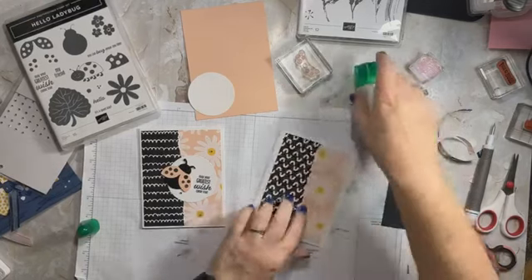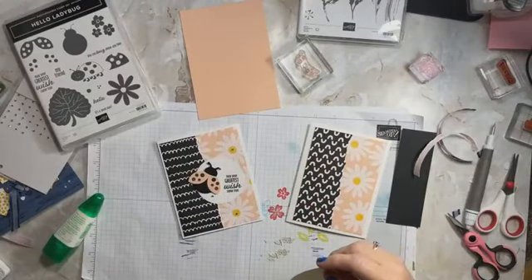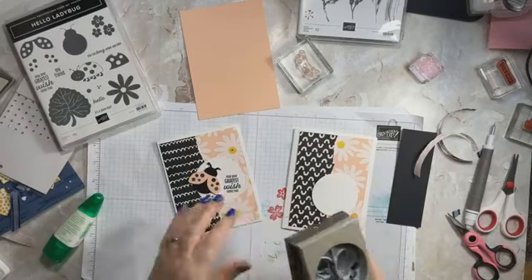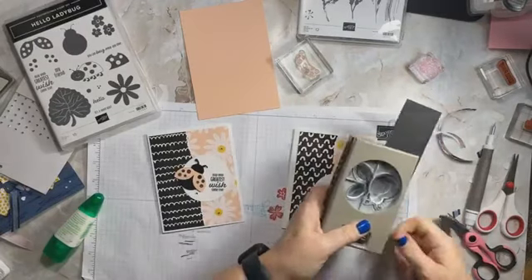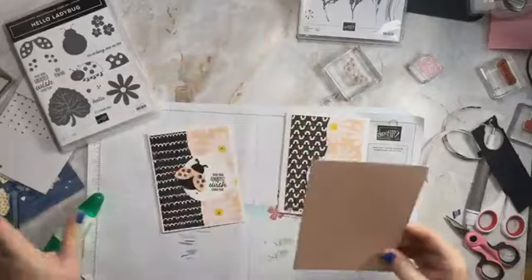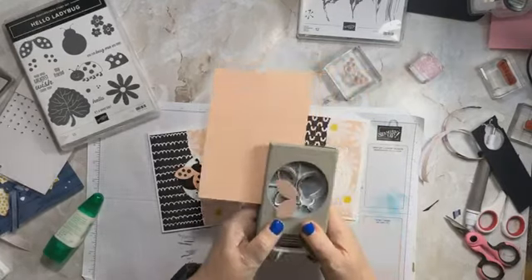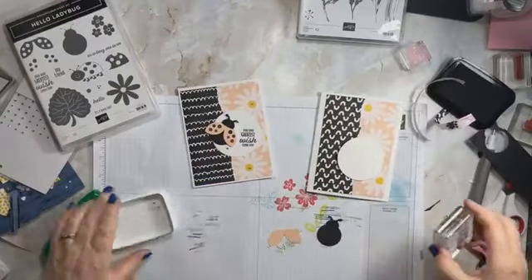Now this particular circle was cut with the stylish dies, but I did not have that out — remember, I had punches on my desk — so I used the two and three-eighths punch. Here is our circle. Then we are going to use our ladybug and we're going to punch out the body in black. What I like to do — I just find it's easier — is to punch out my wings first and then stamp them with the little dots. To me, it is just easier to do it that way. And I had black ink. I really do try to be prepared.